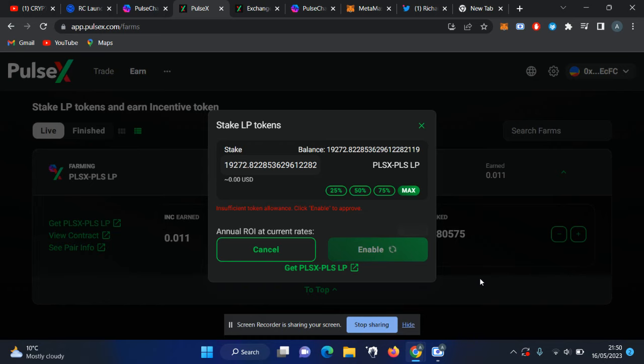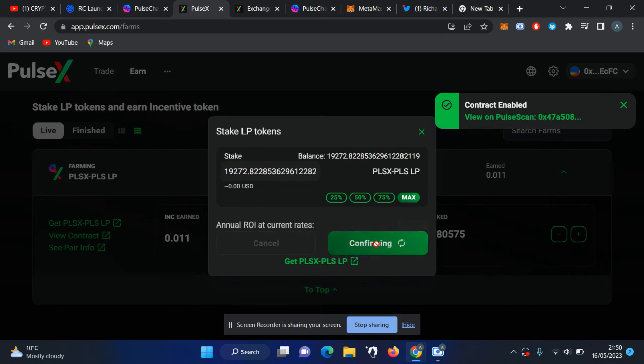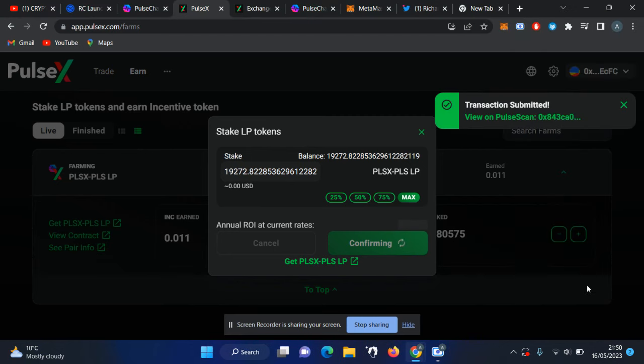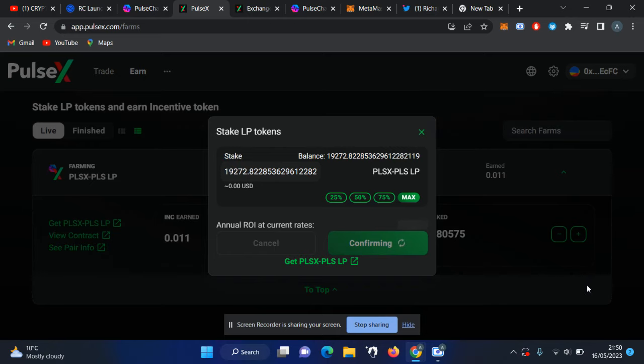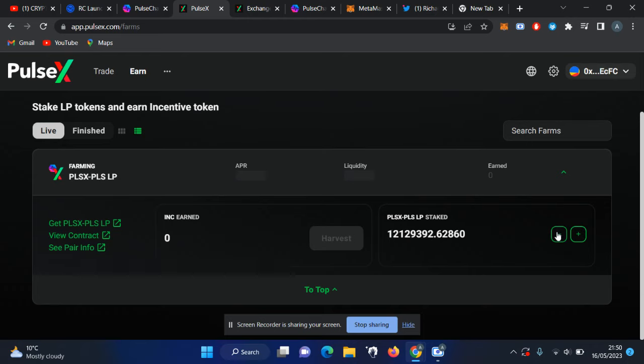Once you have enough incentive tokens you can click 'Confirm'. After confirming you can see my incentive token went back to zero because I added more LP tokens — the accumulated incentive tokens go into your wallet when you add more. After a few seconds or minutes, depending on how much you have staked, you will start seeing your new earnings accumulate here.